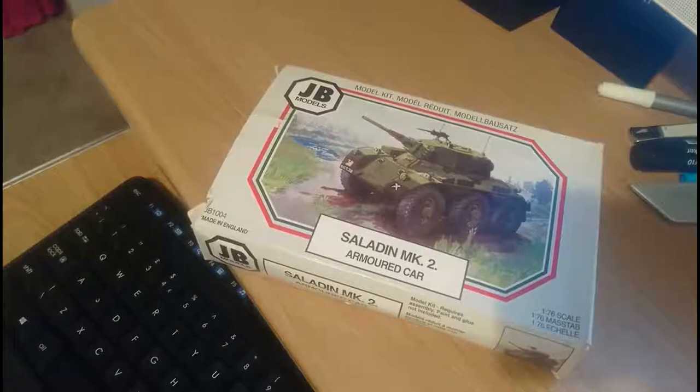That's the in-box review for the JB Models Saladin Mark II in 1:76 scale. I hope this video has been of some use. If you have any questions about this kit or any of my other videos, pop the question in the comments and I'll try to get back to you as soon as possible. Thanks for tuning in and I'll see you for the next clip. Bye-bye for now.